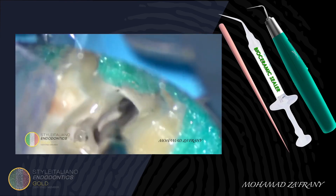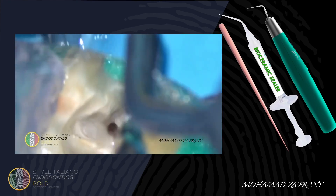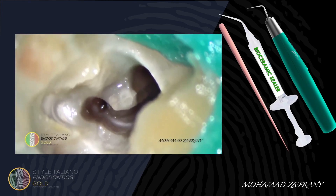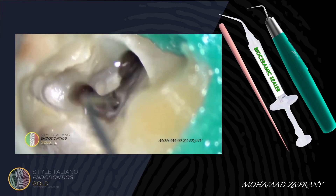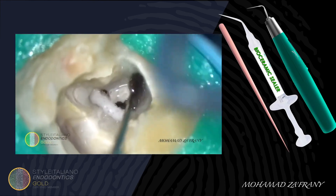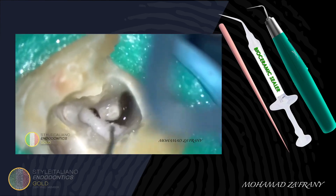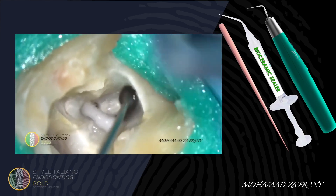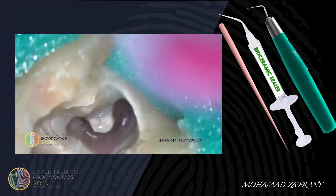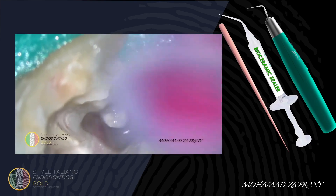This kind of case is very challenging in terms of cleaning, disinfection, and also obturation. So good irrigation is essential, using sodium hypochlorite and ultrasonic activation of the sodium hypochlorite to allow deep penetration of irrigants into the tiny tubules. As we go deeper into the canal, I rely more on sonic activation just for safety.